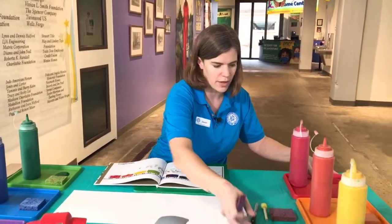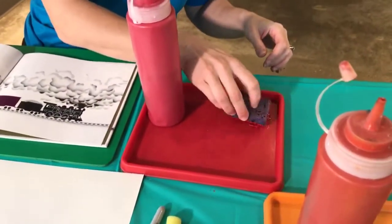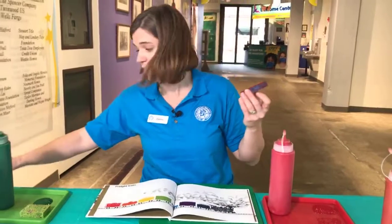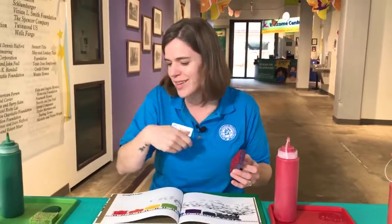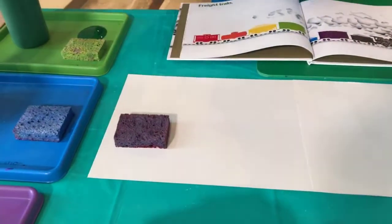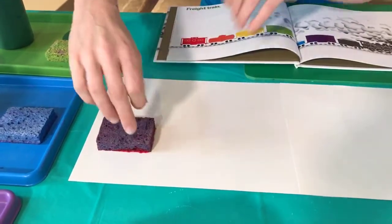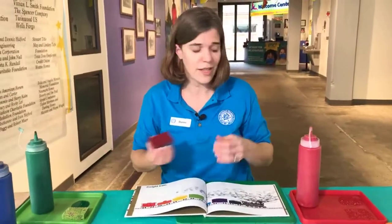Step one: I'm going to take my first sponge, soak up some paint, and make sure the whole surface is covered. If I have a little bit too much, I can get that off to the side. I'm going to start way in the back here, set it down — you don't have to squish or pound it, just press it down gently, especially in the corners, so that we get that paint all over the paper. When you lift it up, lift gently — and we have one car! Super easy.